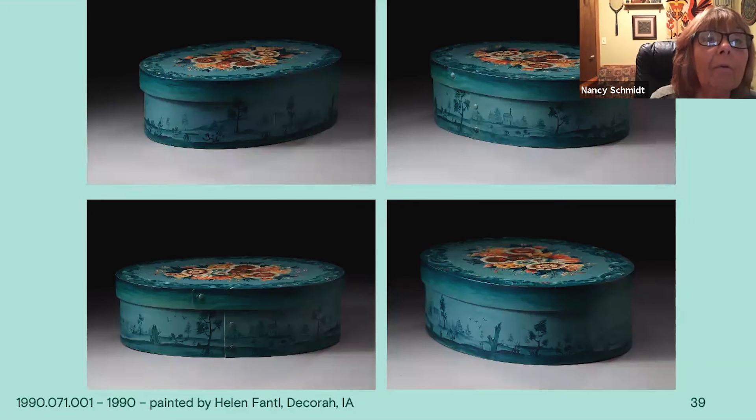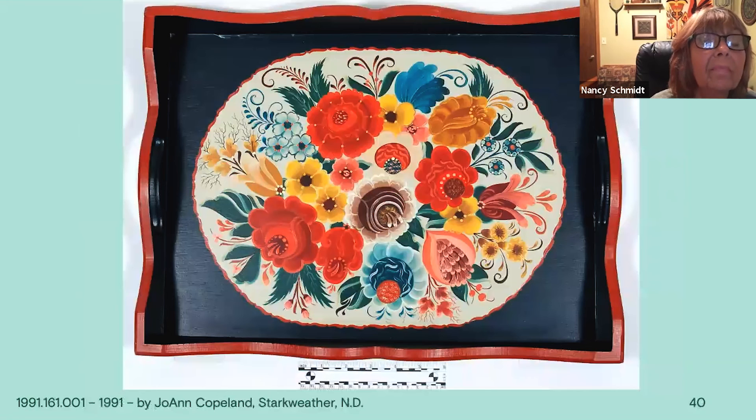Here you can see all the way around the different sides and how the chinoiserie flows all the way around. This is a very simple tray, not as much shading, with varying flowers. What you do notice are the bright reds. The very center whitish rose is painted very lovely, but it gets lost because your eye is always drawn to the bright colors. So generally when I paint Valdris, I use red in the very center. But again, you can see the S-leaves, the small flowers, and the twigs.